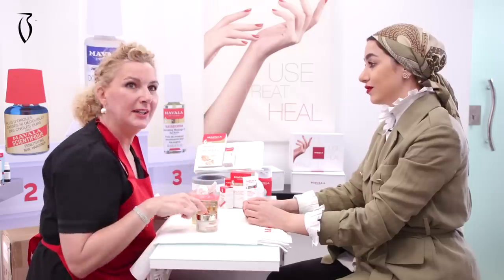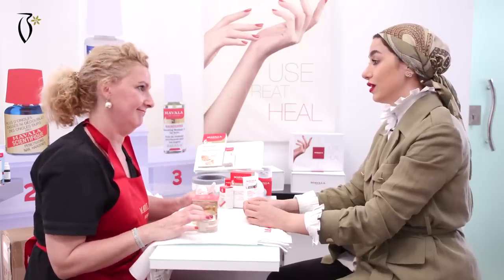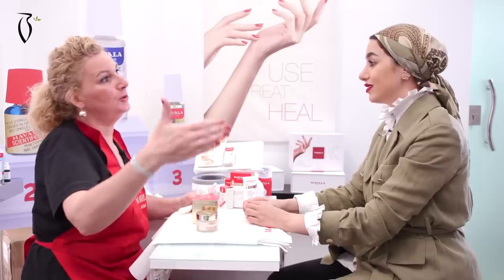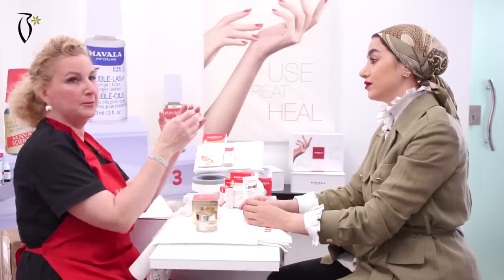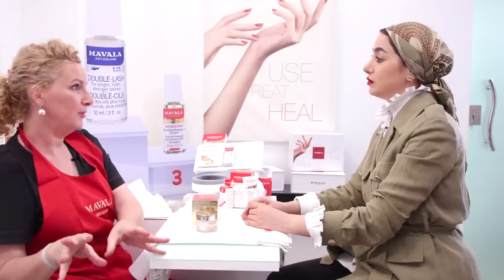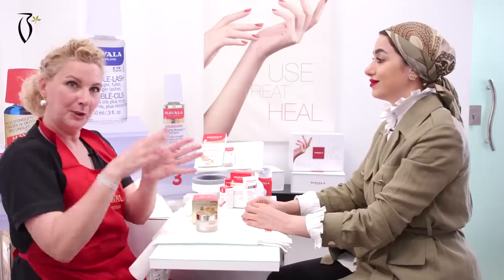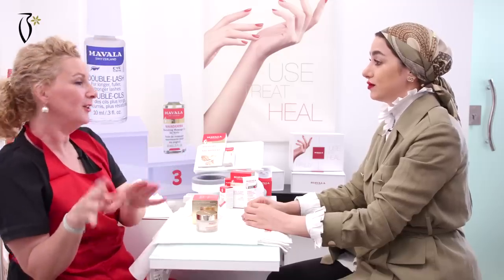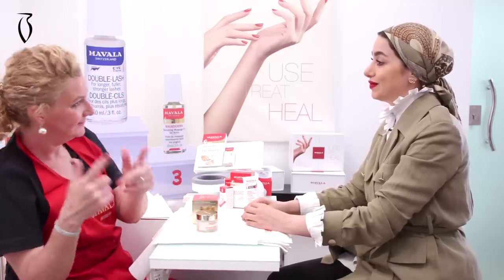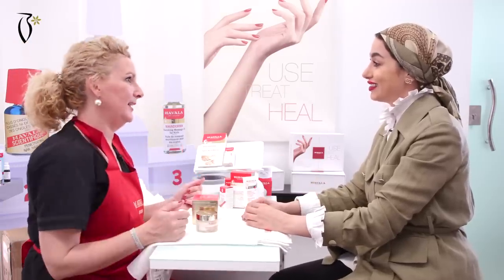So in one jar you have 129 uses — almost one year of use. Let's say you do one cure in January, every night in January. Stop February, March. One cure in April. Stop May, June. One cure in July. And then the last one in October. Then the next year, you start again.